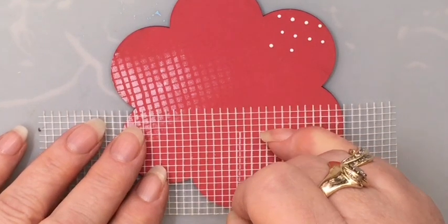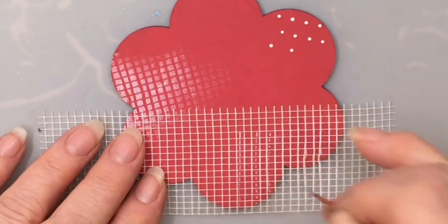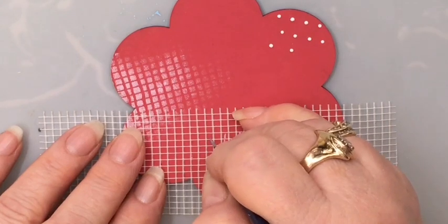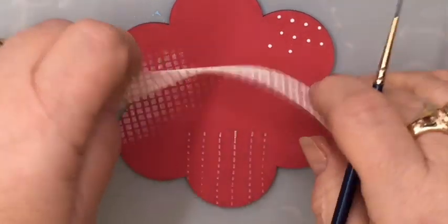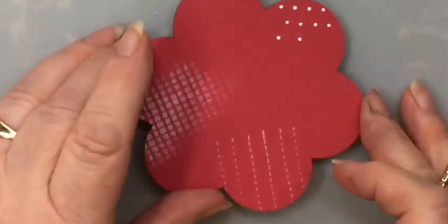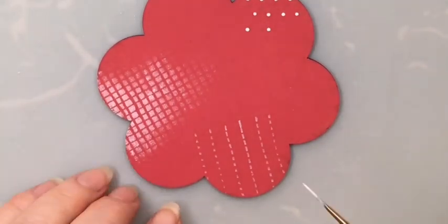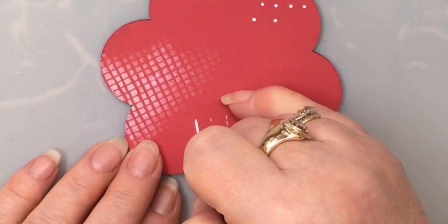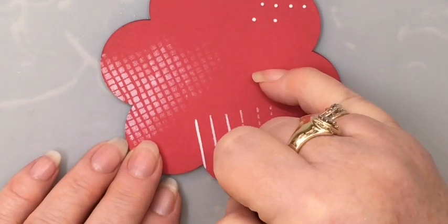And I'm just going to follow that little grid, evenly spaced, with however far I decide I want it to be. When I lift it up, I really like the stitch line look that this gives, but I can also use it to guide me to make stripes. It's much easier than trying to get pattern lines straight, and I can just follow my dotted lines and get my lines straight every single time.